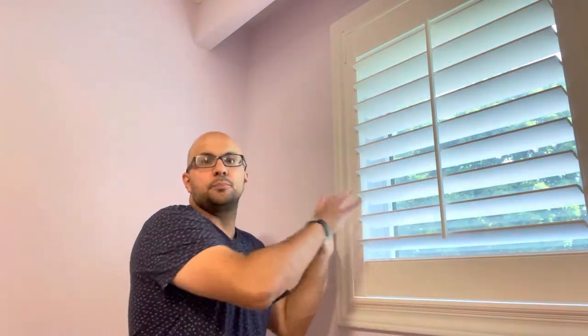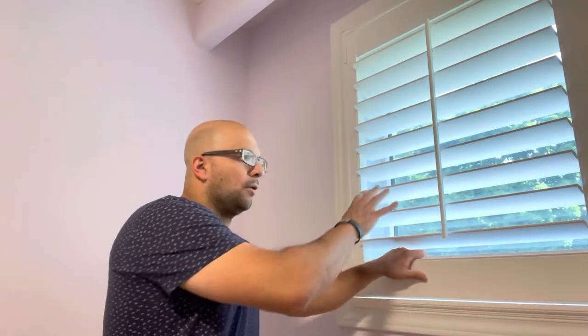Full disclosure — when we bought the house the previous homeowners had installed these, so I can't tell you the brand or specifics. They sort of came with the house. I'm limited in how much I know about this specific type of shutter, but I know how to operate them. I've installed shutters before in our previous house, so I figured I could do this video.